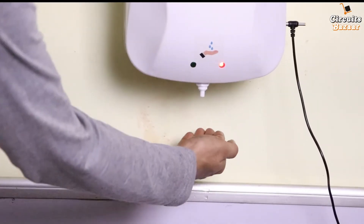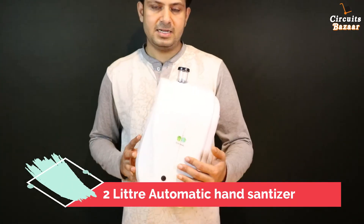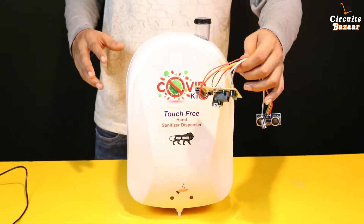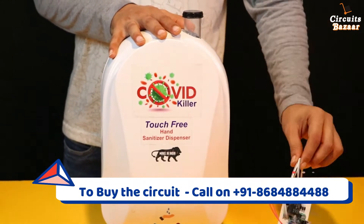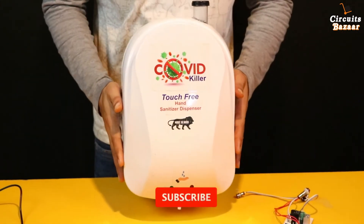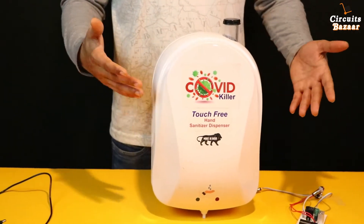Today we are going to discuss our 2 to 3 liter touch-free automatic hand sanitizer project. This is the model — a very sleek and unique design. I am going to tell you how you can use it, and all the internal parts will be discussed. This is the circuit we are going to use; you can buy it online — the link is in the description below. This is the heart of the complete system. You can use this for your company and to protect your family from coronavirus.